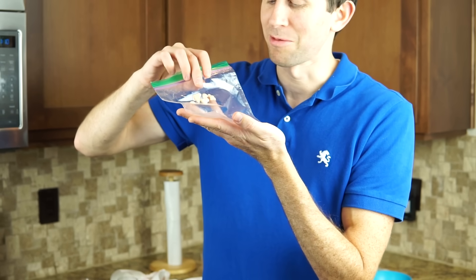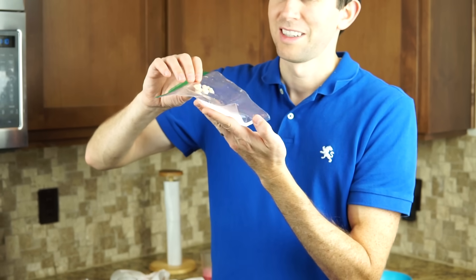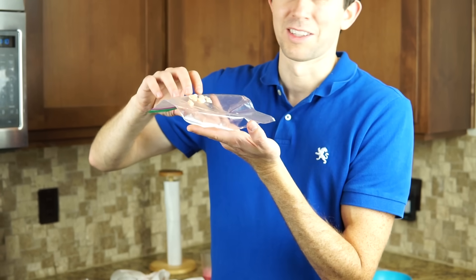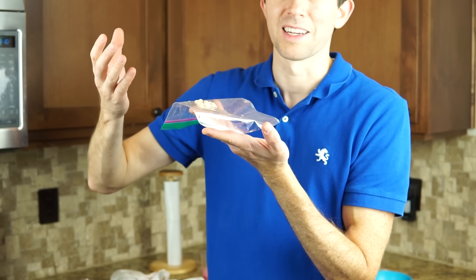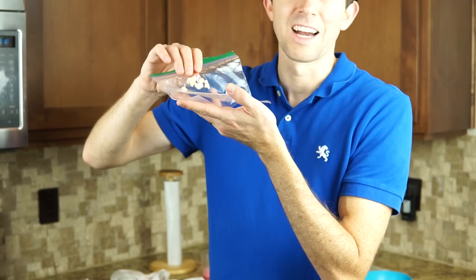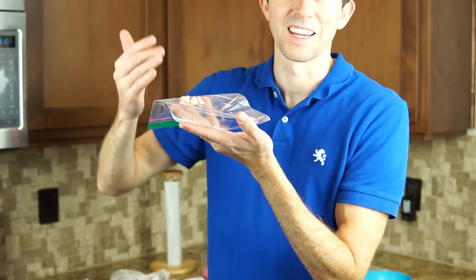After thinking about this some more, the reason I got so much DNA from the shrimp is that the shrimp has a lot of protein in it. The proteins also coagulate with the isopropyl alcohol. So really what I have here is a mixture of DNA and protein, but I'll still take it.